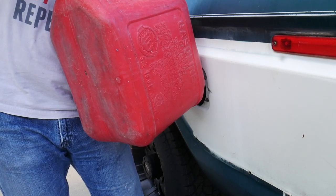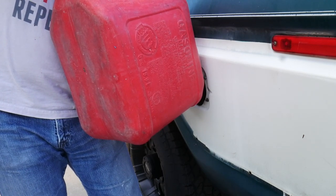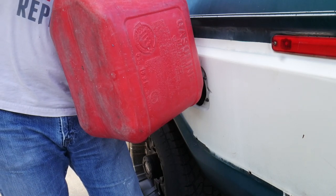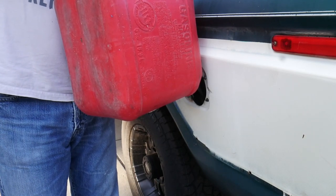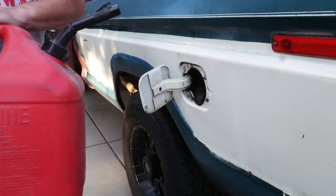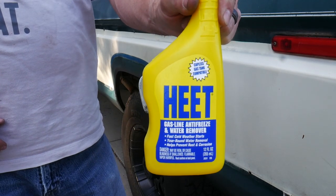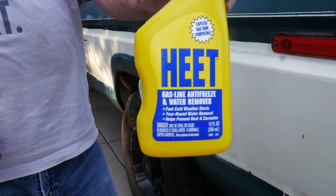We had the filler neck opening taped off for the majority of the winter, but I'm still worried that moisture got in there somehow. We've got to take care of that before we suck it through the engine and cause more problems. The Heat fuel treatment — antifreeze and water remover. Oh yeah, she's thirsty. Save a little bit for the lawnmower, grab another one, fill her up.